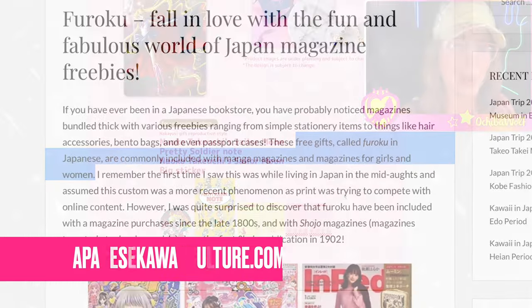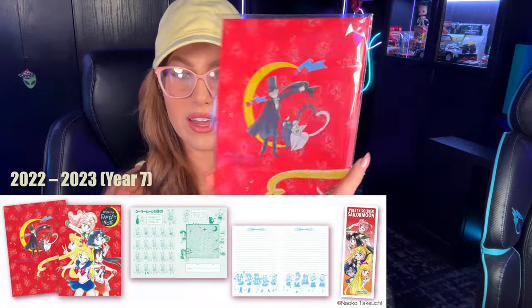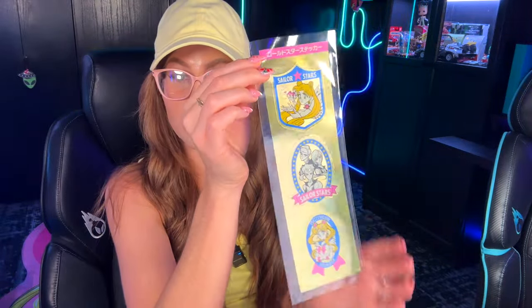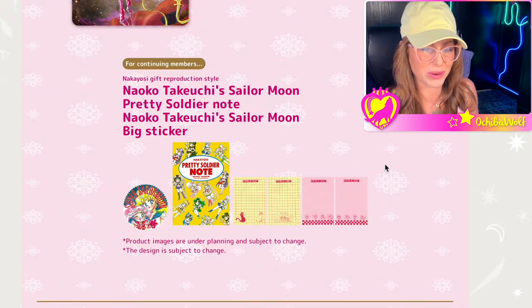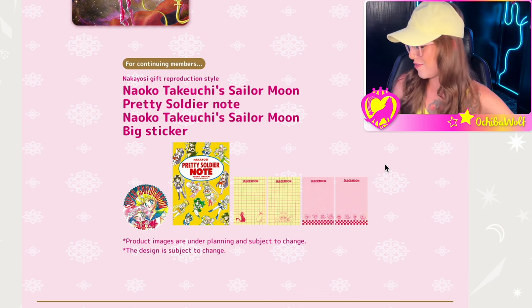These are brand new items based off of old collection pieces. This is a one year's fantasy note — super cute — with Tuxedo Mask and the kitties on the back. They also often come with a sticker. This was actually the 2023 sticker, very cool. We've got the Star Lights, Super Sailor Moon, and Chibi Chibi on there. We will get the Pretty Soldier note set in the 2024 to 2025 membership.